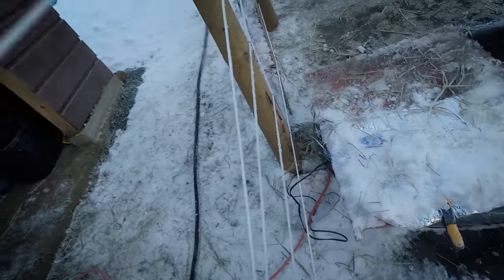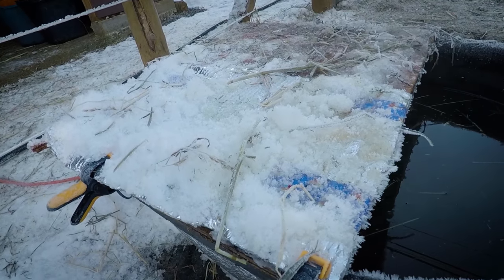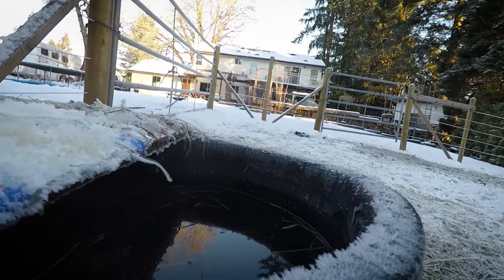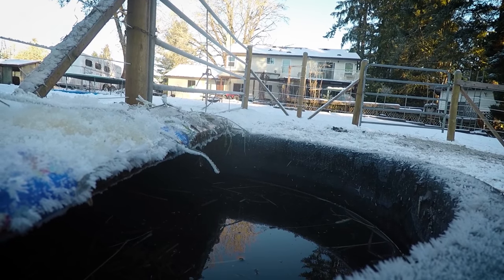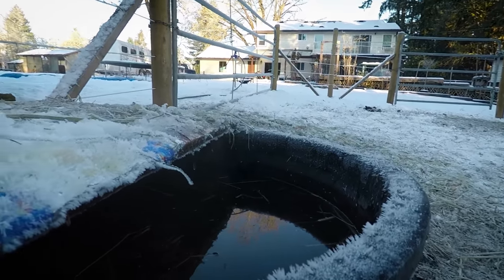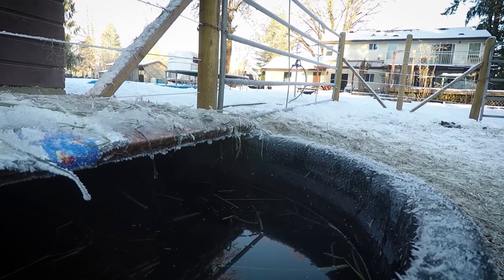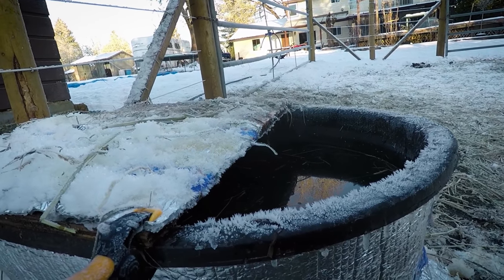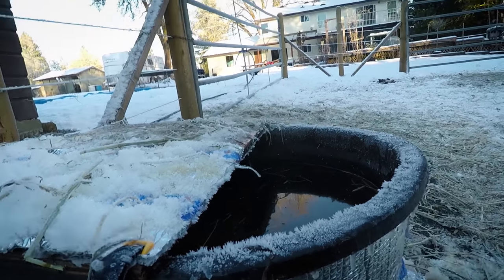Now this is something to check out. Insulation, a little bit on top, barely touched, full of ice. I don't know if you can see it, but there is steam coming off this water. It's cold, but there's still steam.